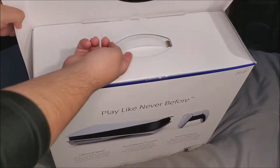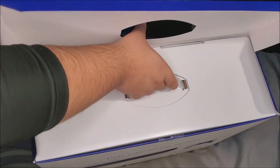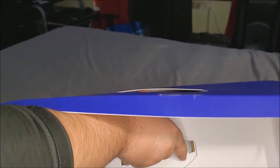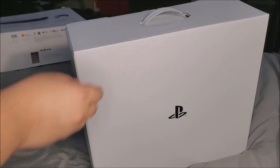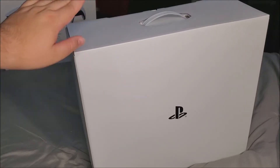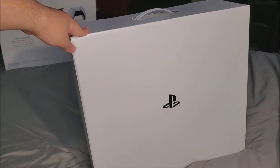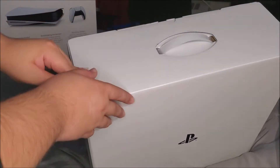We have a handle that we can push to get it out of the box. I'll leave the box as the background. As you can see, we have another white box with the PlayStation logo on it — let's go ahead and get this open.